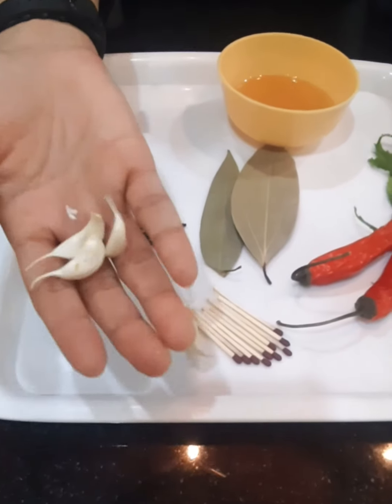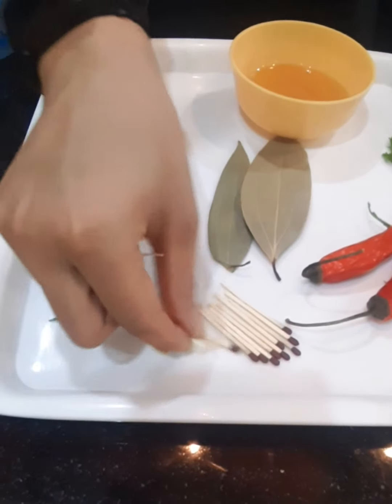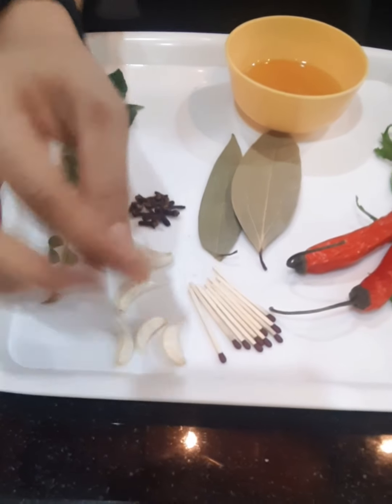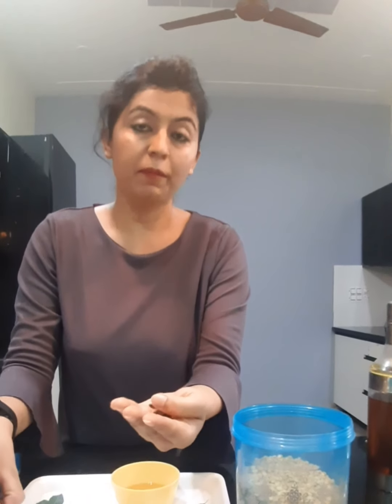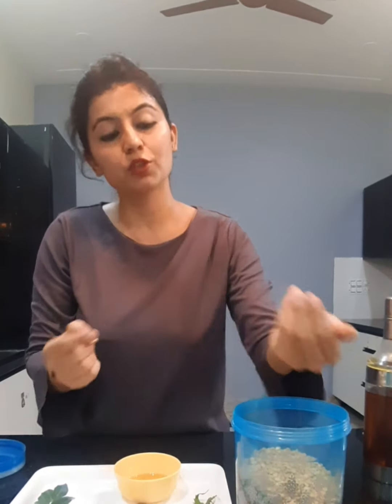Here I have garlic — this is what we call lehsun in Hindi. We can also add this to our containers, especially for rice and pulses. Then another thing is cloves. We already know the many health benefits and flavors of cloves. This is one more use — it helps protect your grains and pulses.